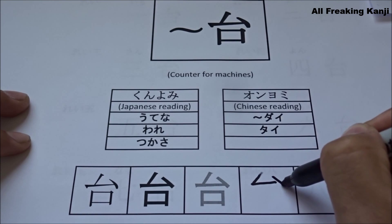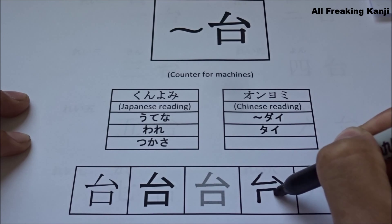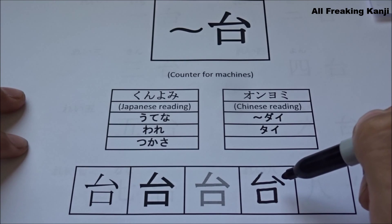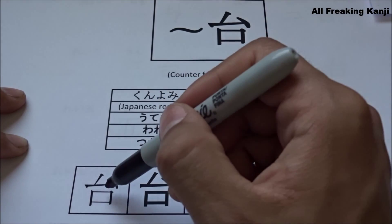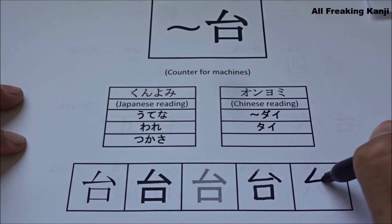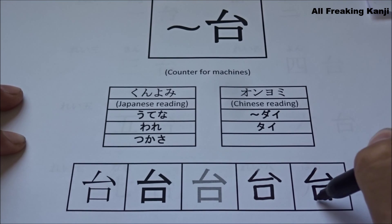The kanji gets written this way: ichi, ni, san, yon, go. So this is actually a five stroke kanji and not a sixth one as it would appear to be. Ichi, ni, san, yon, go.